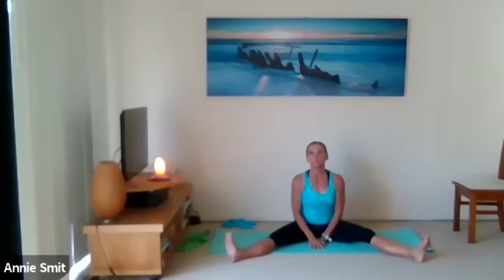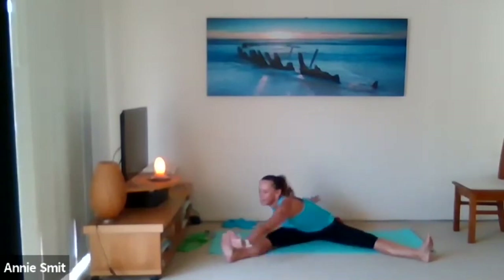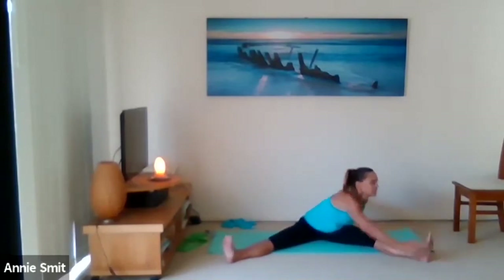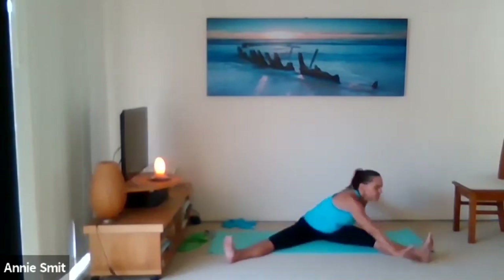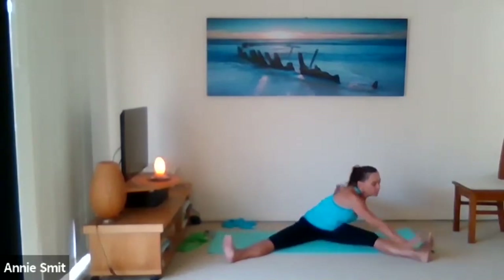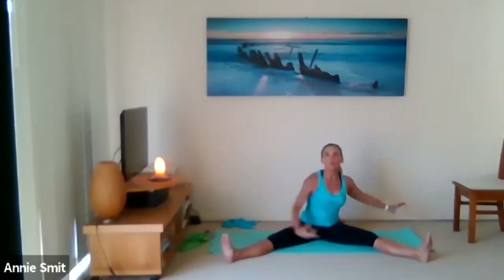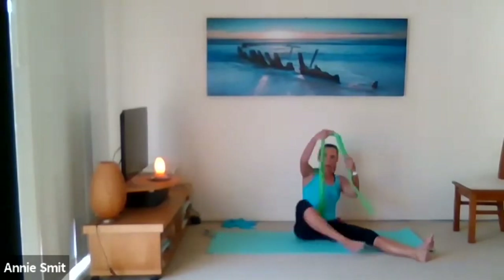Extend both legs — doesn't have to be super wide, just a little breather with a star. Inhale, exhale — neutral and reach, tall spine and reach. Just nice deep breaths. Only four more, three.